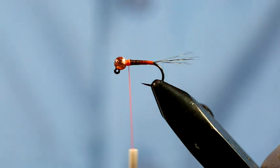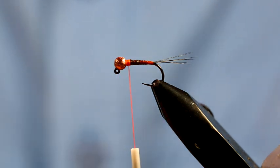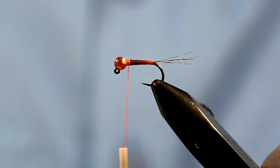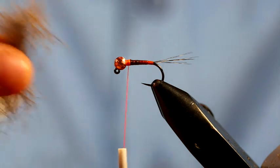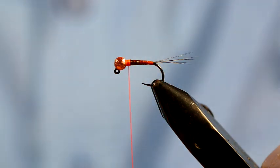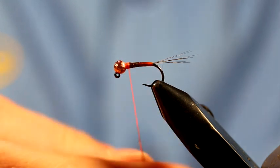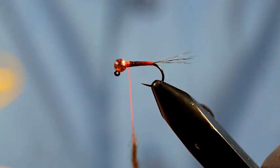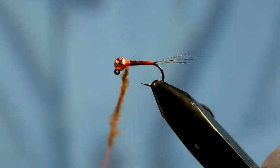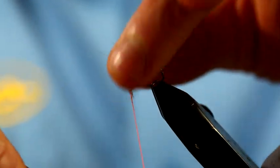These patterns literally take about three minutes to tie. For the thorax I really like pine squirrel - I've already taken some off. It's really spiky dubbing but actually quite nice to work with. You get a mixture of the under fur and the longer guard hairs as well. I'm just going to take a bit of that up to the silk and just dub it onto the silk. You can mix a bit of spectre in at this stage if you want, but the body is fairly flashy anyway so I don't think this pattern really needs much more than that.